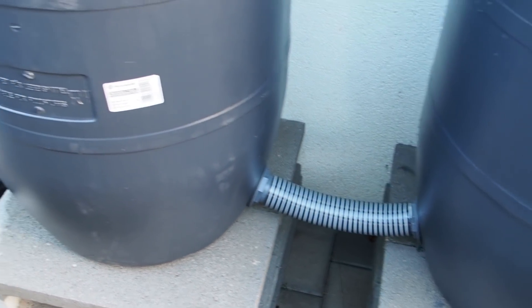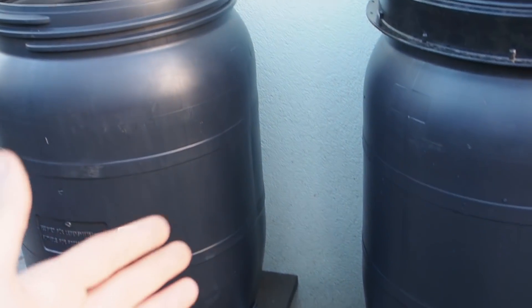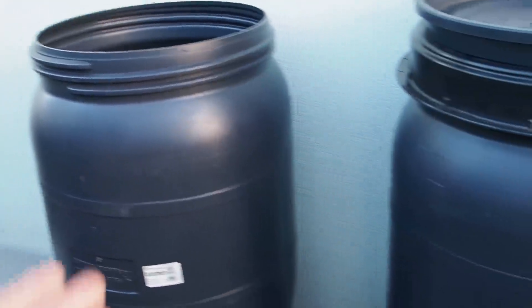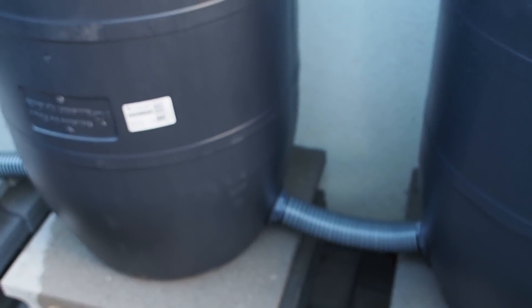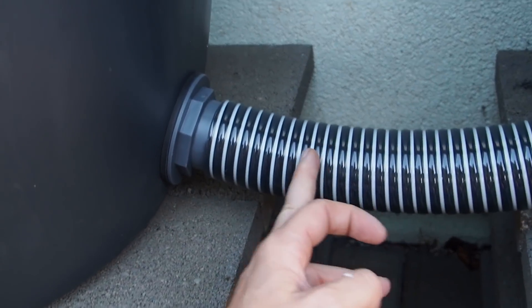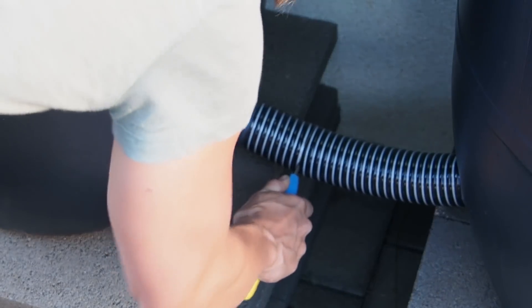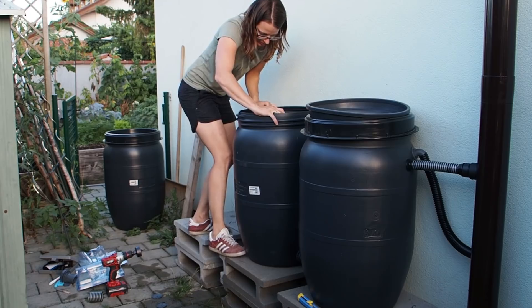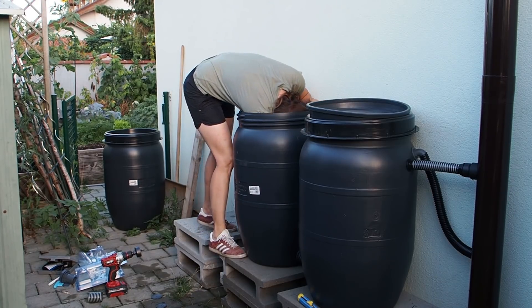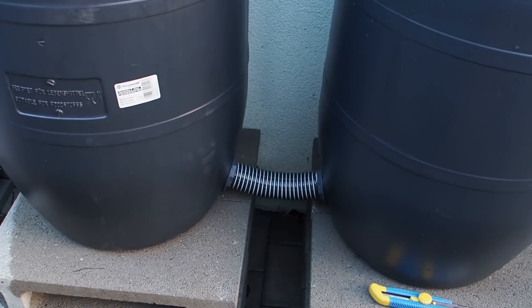I think I'm going to shorten the hoses because then the space in between the barrels is really big and I don't want to waste space. So I'm going to take off the hoses again and cut them off, maybe here. This looks good.